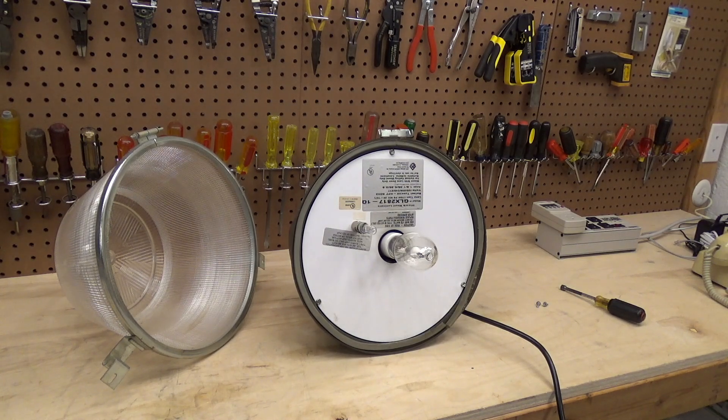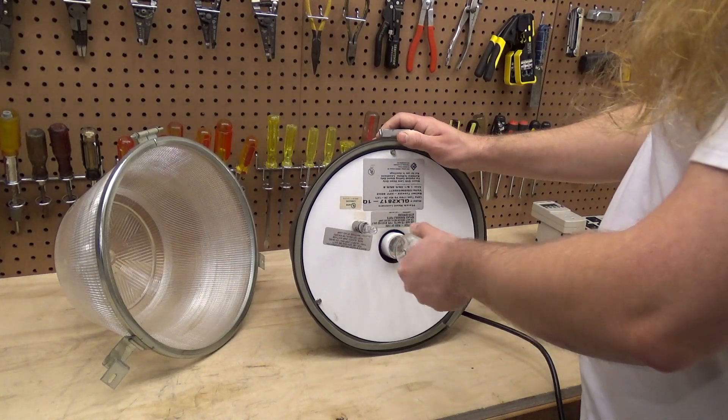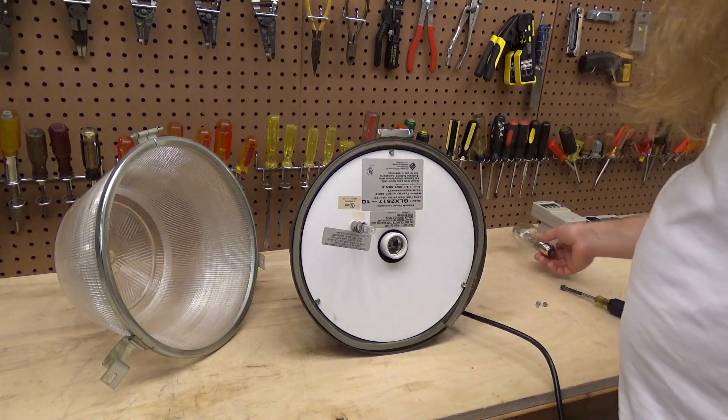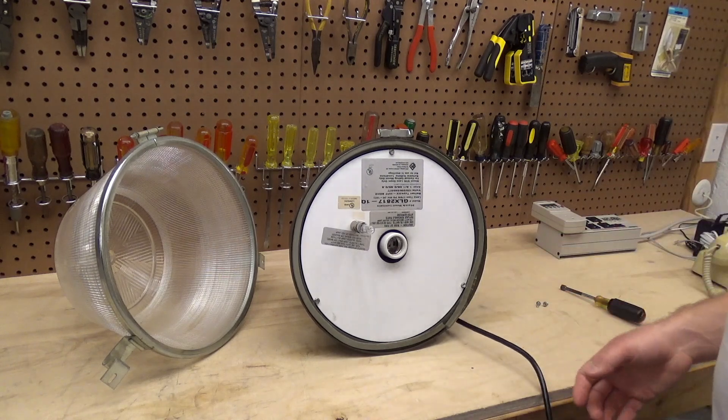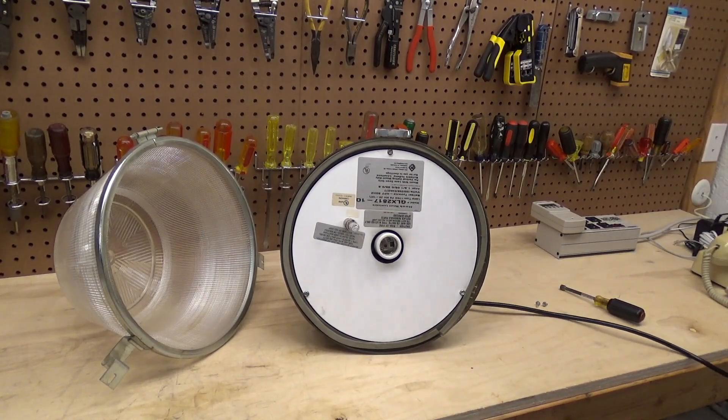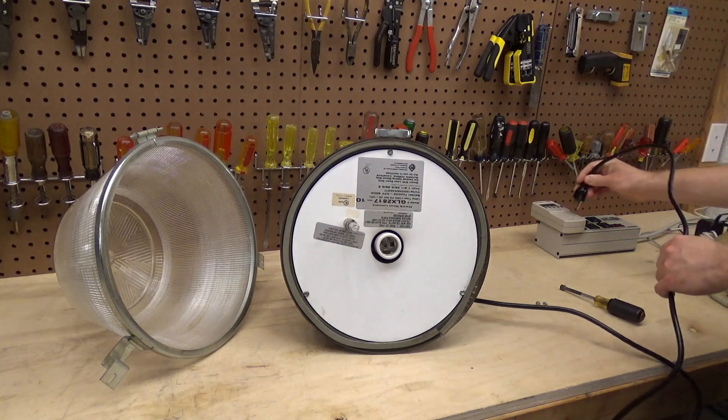I still don't know what the quasar bulb does, but what I'm not sure of — which might cause this test to be invalid — is whether removing the bulb is the same condition electrically as the bulb reaching end of life, because I don't have any of these bulbs that are spent. So I'm going to take it out and we're going to see what happens when I plug in this fixture. The quasar bulb looks intact, so let's see.